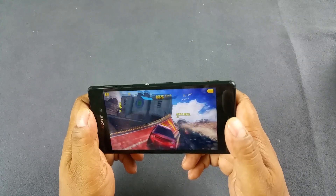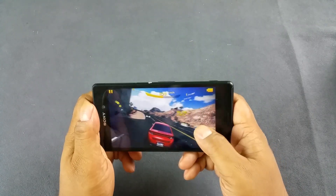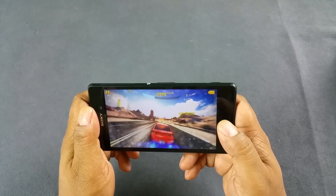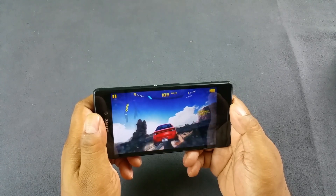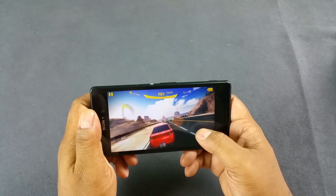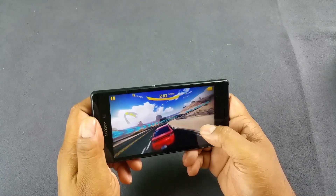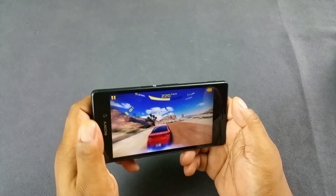I'm just gonna go finish the race to see if the device heats up a bit. Let's go fast and finish the race now. It's a very smooth transition and it reacts to my inputs at almost real time.